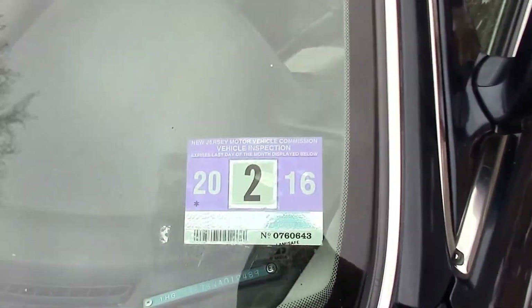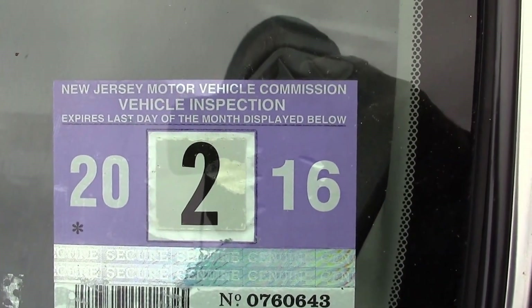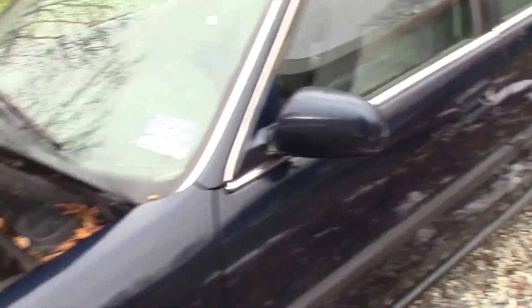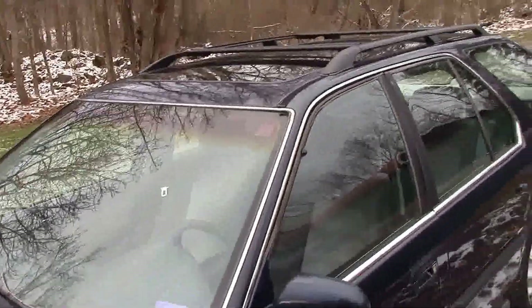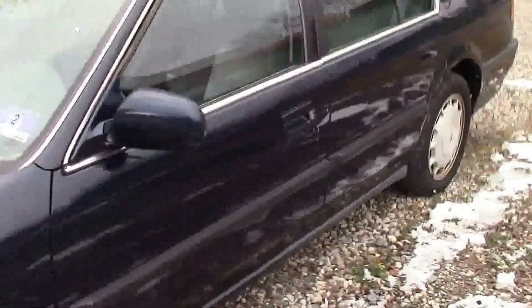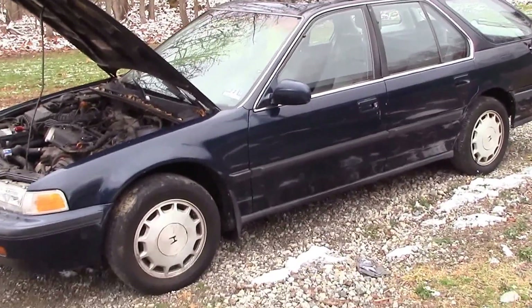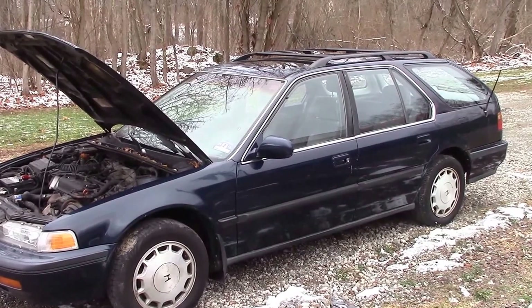And get this — if you happen to live in the state of New Jersey, you have until February of 2016 before you'd even have to get it inspected. So who knows, maybe for a year, year and a half, you might get yourself a good little car out of it. Anyway, that's what we got, that's what I'm selling. I hope somebody can make something out of this car. Thanks.